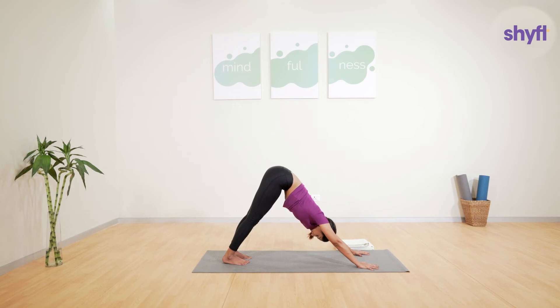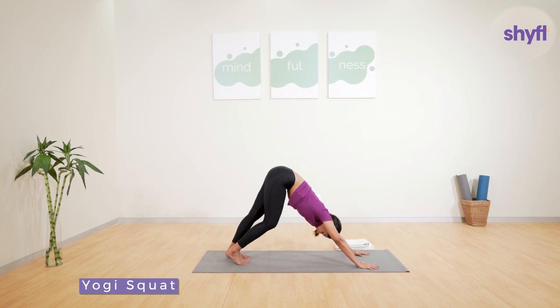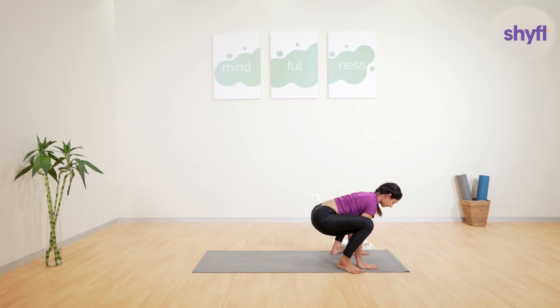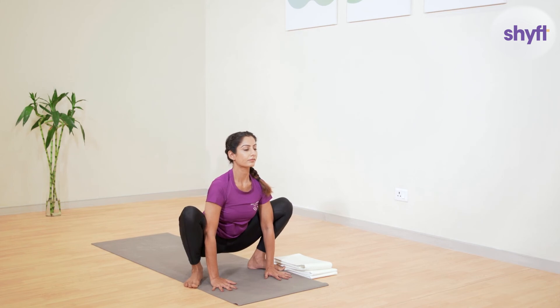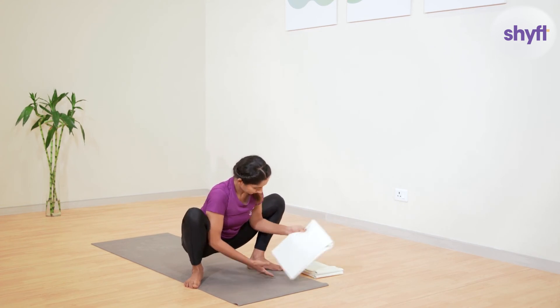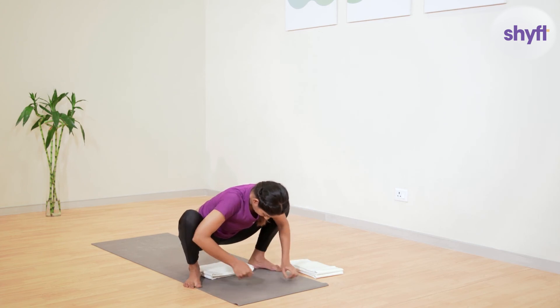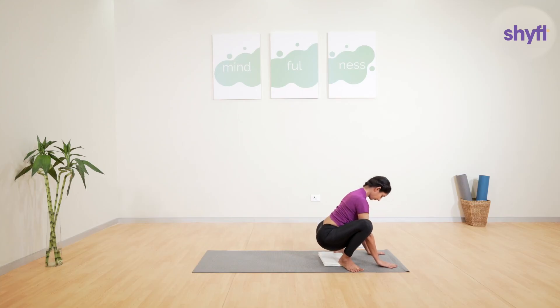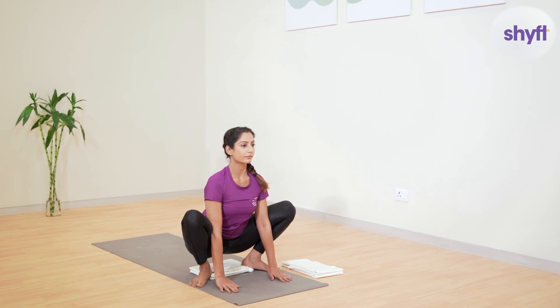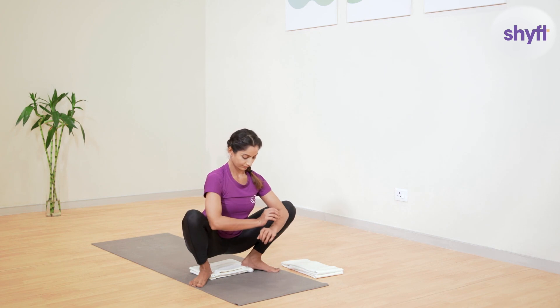For our last exercise, begin from the downward dog position and slowly walk forward with both feet and legs. Once you reach the front of the mat, sit down in a yogi squat or malasana. Your toes should be facing outwards relative to the heels and your knees should be in line with the toes. If you are unable to sit down due to ankle immobility, or if you are falling back or your heels are rising up, you can keep a folded blanket or a pillow just below your heels for comfort and stability.